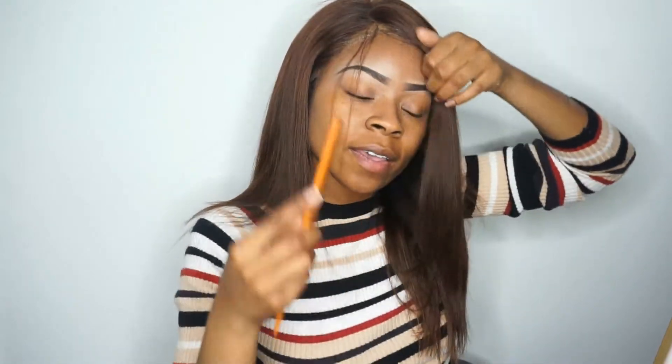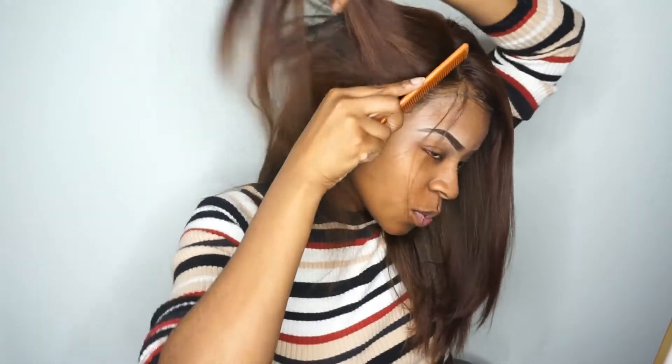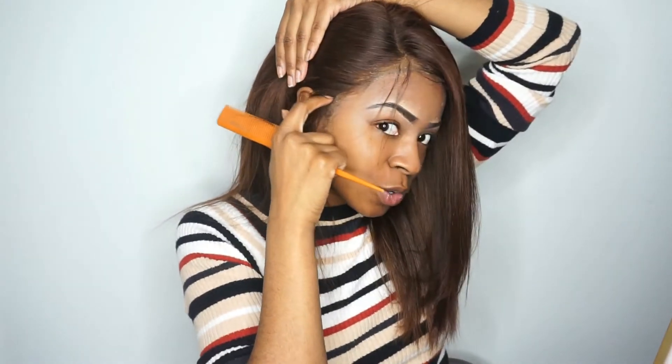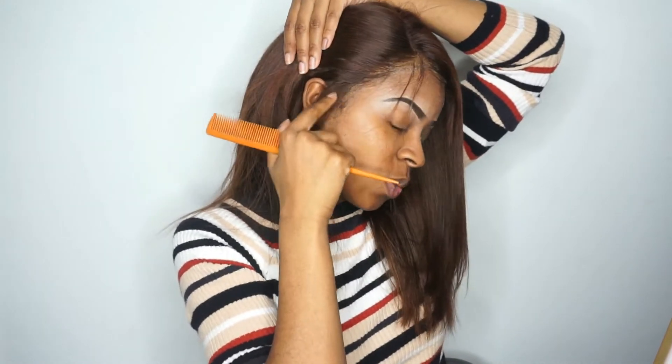Don't worry if you see that white residue, because it will dry up. Once it's dry, as you can see, the residue goes away. I did go ahead and apply a little bit right here just so that it can lay down.